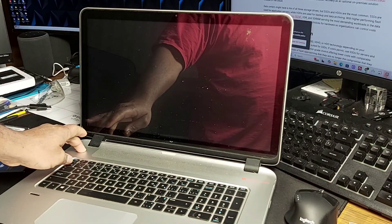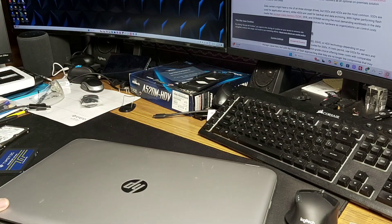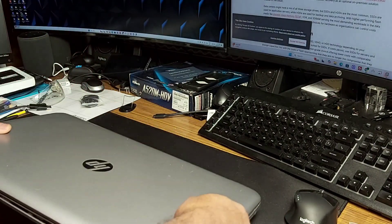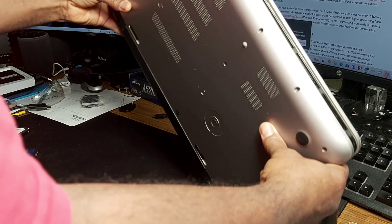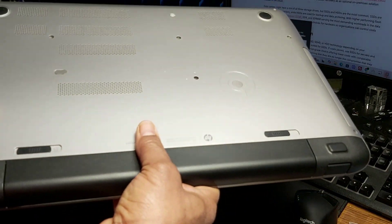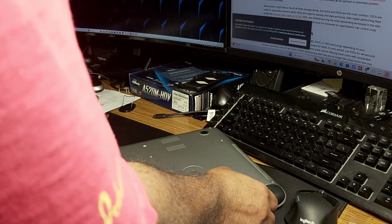I'm gonna shut it down now — just hold the button and shut it down. I want to share some of the things you need to look out for when taking this machine apart. Of course, the first thing you want to do with any machine when you're getting inside is to remove the battery.